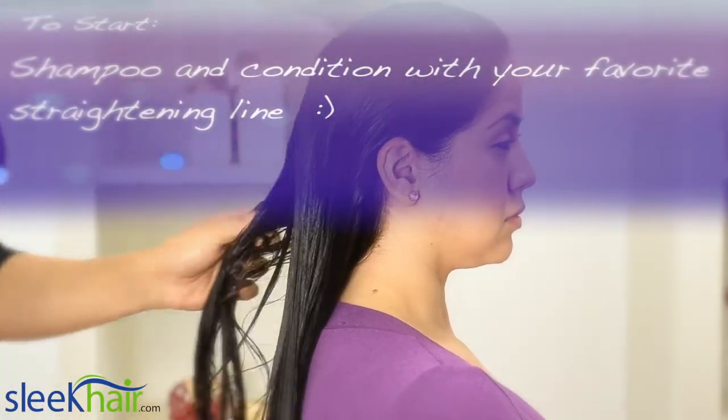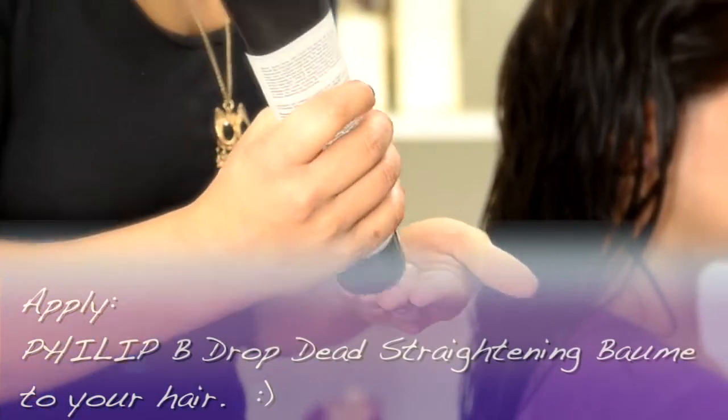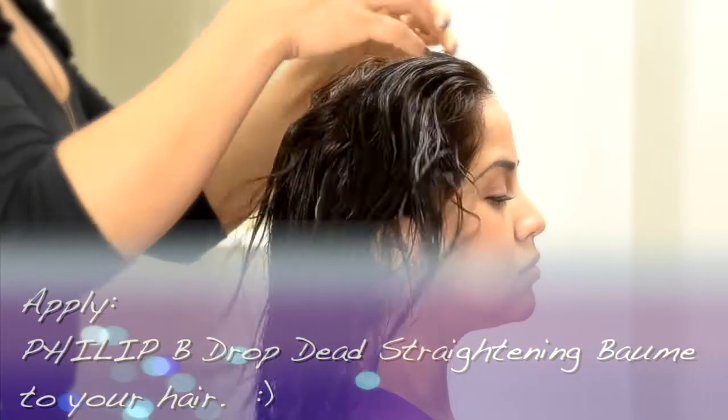To start, shampoo and condition with your favorite straightening line. The Phillip B Drop Dead Straightening Balm feels like water, so it'll absorb right into your hair. Make sure you incorporate it evenly.